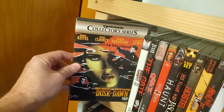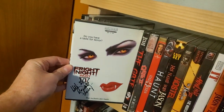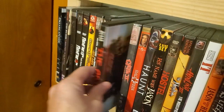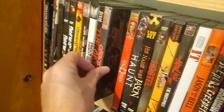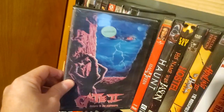From Dusk Till Dawn, Dimension Collector series. Fright Night 2, an Artisan release, and it is signed by William Ragsdale. The Gate. Bootleg of The Gate 2 — I pick up a lot of these bootlegs at the horror conventions.